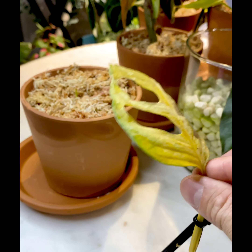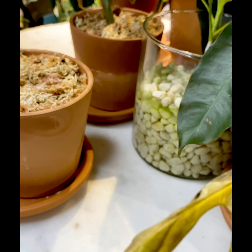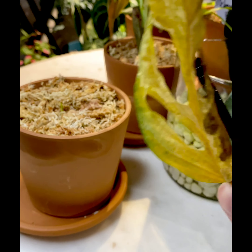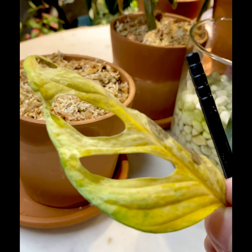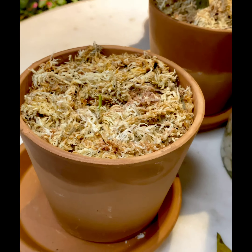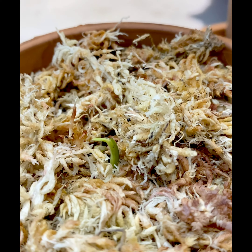This leaf was going to die anyway — there is not much green on it, and that green probably by tomorrow would be yellow. This is my opinion; I'm not certified or anything like that, I've just done some research. It's better to not waste any time, just get rid of it, and hope that the energy that was going to be used here goes into this little piece.